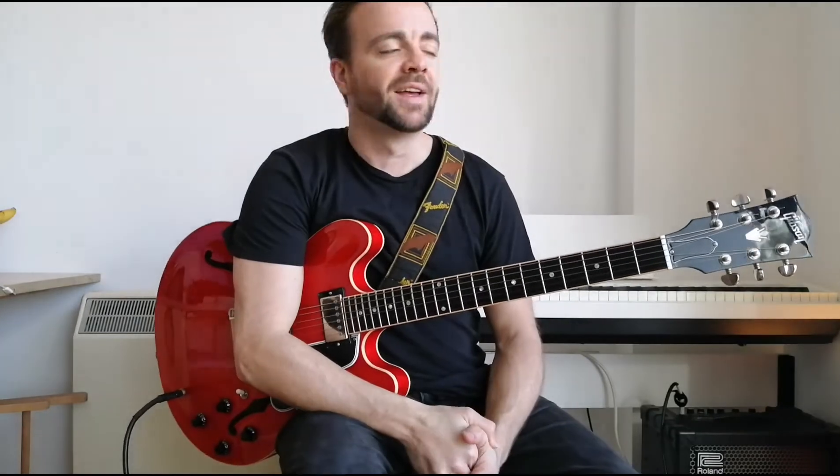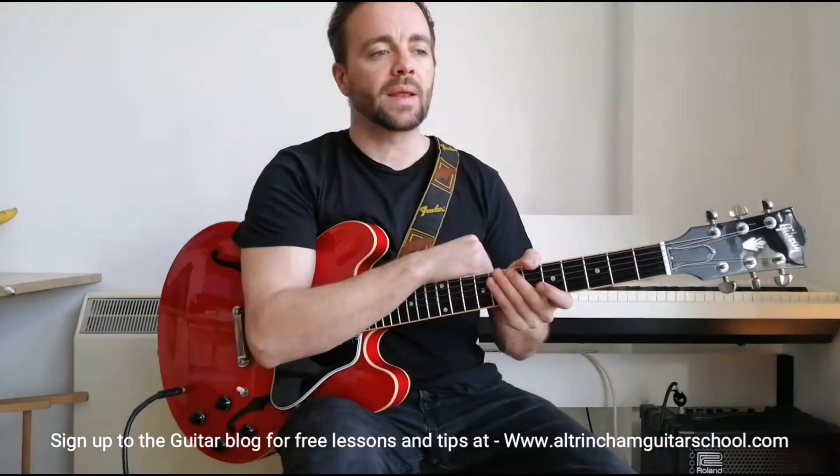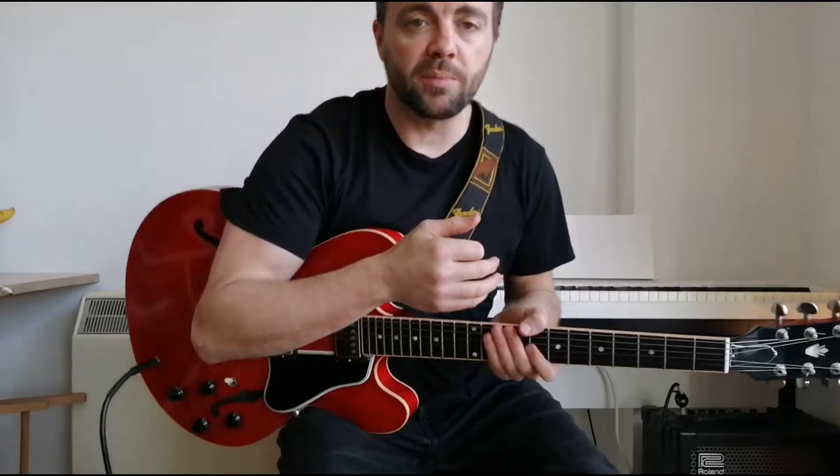Hello folks and welcome to Funk Friday on Paul Anderson Guitar Channel. If you'd like any lessons or more information, just contact me on ultramunguitarschool.com. Every week we're going to be doing little licks with the idea of helping you build up vocabulary for soloing and playing funk. Today we're going to be doing a very cool George Benson lick, and we're going to break it down.